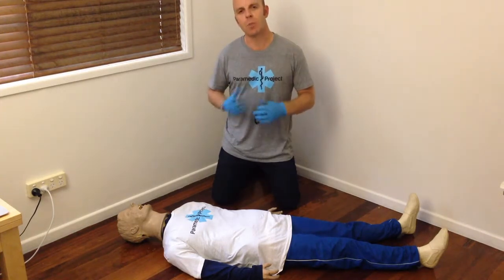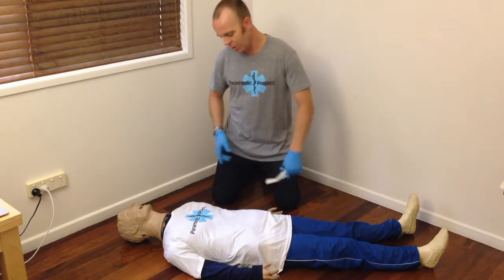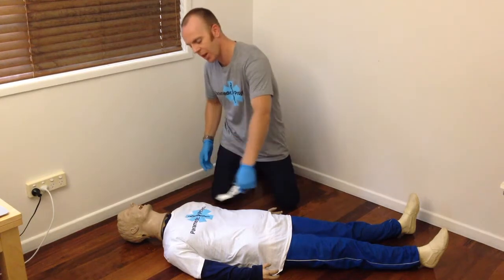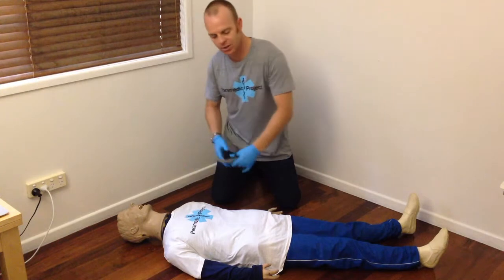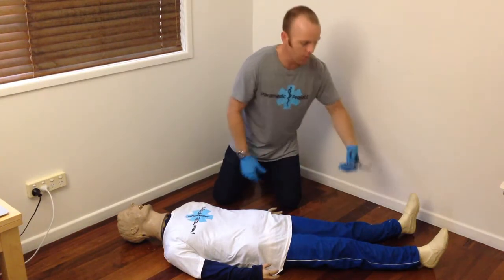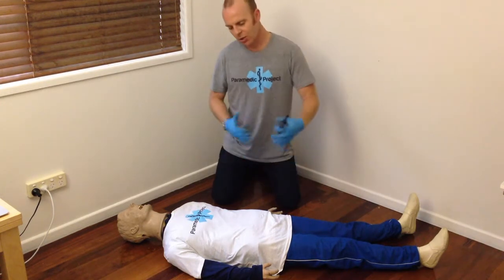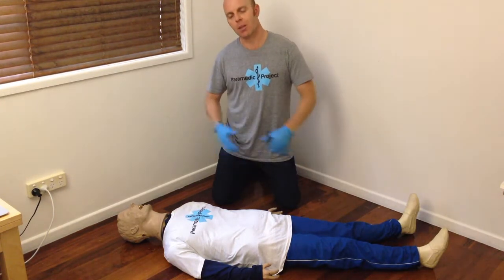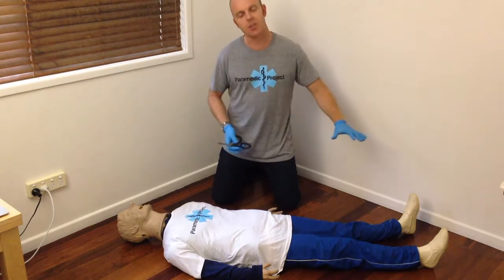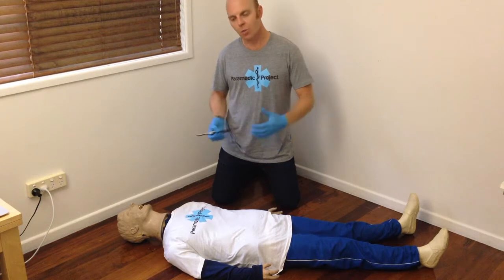Of course we've talked about doing that respectfully and with consent, then covering the patient up and keeping them warm. We can cut up the arms and up the middle of a shirt or jacket and let those clothes fall away. Do the same — remove the shoes. We might need to cut the boots or cut laces, cut up the front of the pants to really expose the patient completely. We can use our eyes then to scan for bruising, abrasions, lacerations, deformities, swelling.